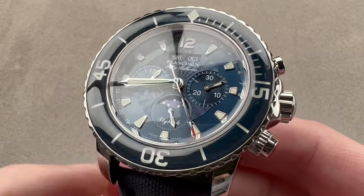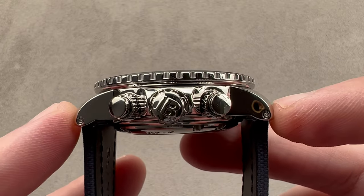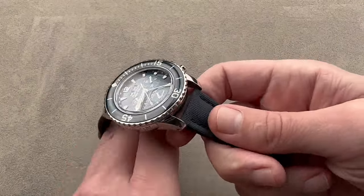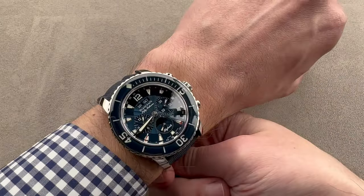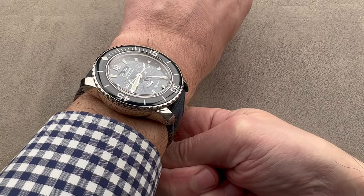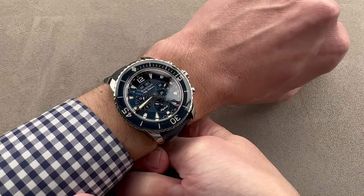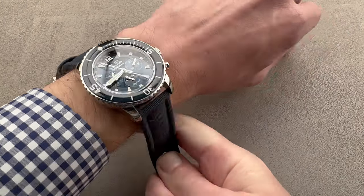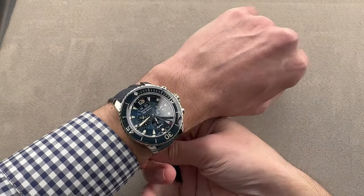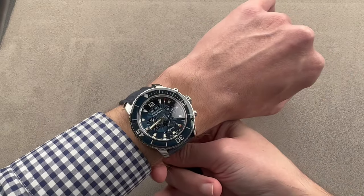The watch is 45 millimeters in diameter in stainless steel, 17.3 millimeters thick, but it's short across the wrist at only 50.6 millimeters lug tip to lug tip with a 23 millimeter spacing between the lugs. Normally a 17 millimeter thick watch that's also 45 in diameter wouldn't fit me, but in this case it does. The lugs are right out to the edge of my wrist but not over — somewhere between go and no go. I'm going to give you a wide shot so you can see this watch in proportion on a 16 centimeter circumference wrist. This is a watch I could and would love to wear.